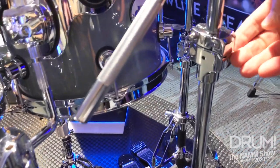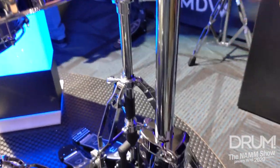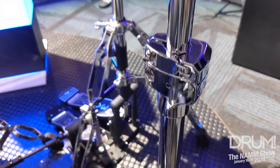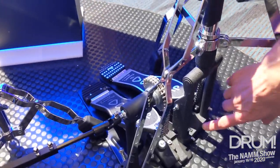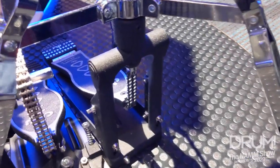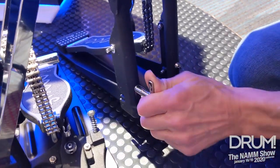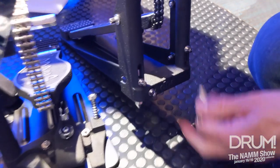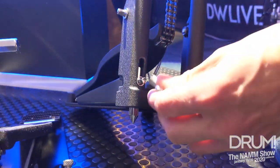We also redesigned the tube joints on all the stands — hi-hats, tom stands, snare stands. The hi-hat has a fold-up footboard. It has spikes that are built-in, and these drop down to the bottom and out of the way if you don't want to use them.